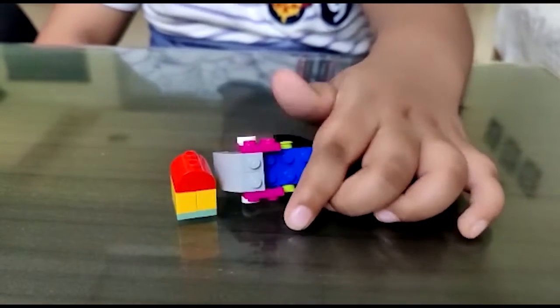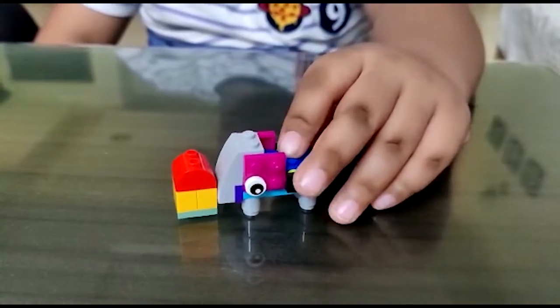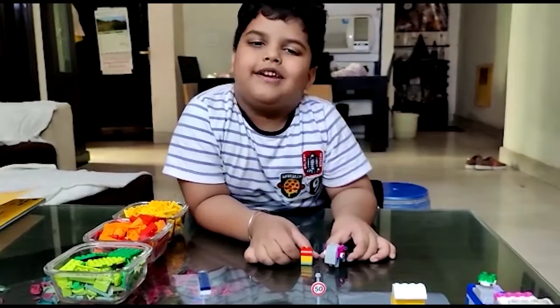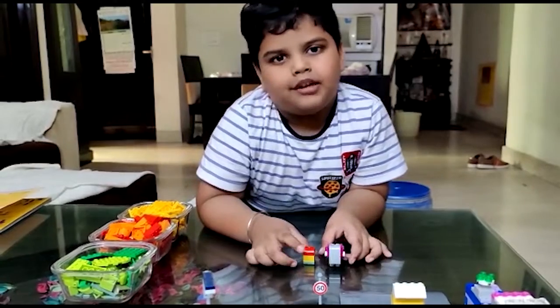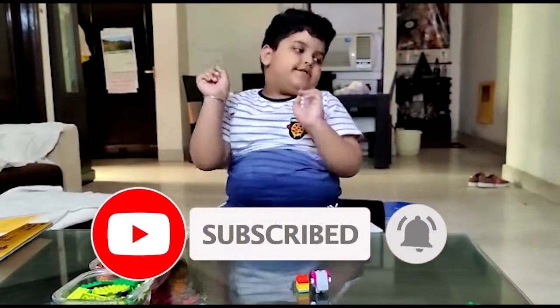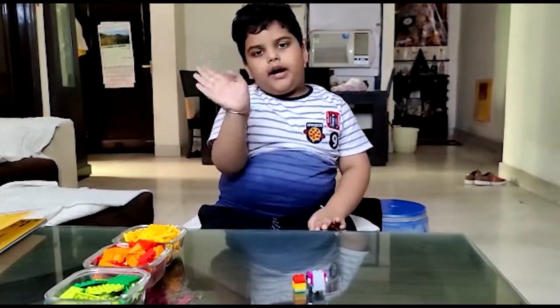Yum yum yum yum! So yummy. So friends, hope you like my video. Please subscribe to my channel and press the bell button. Bye friends.